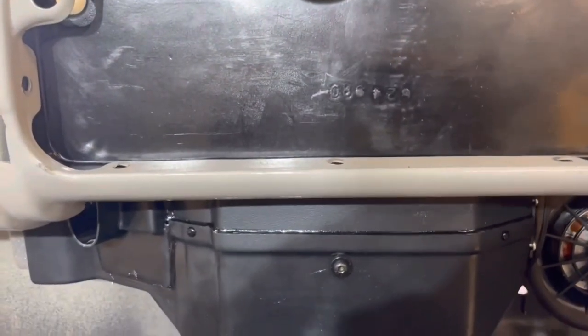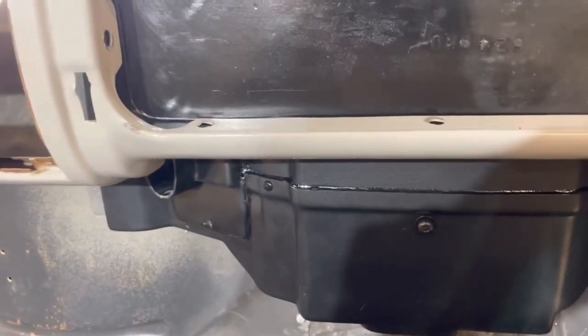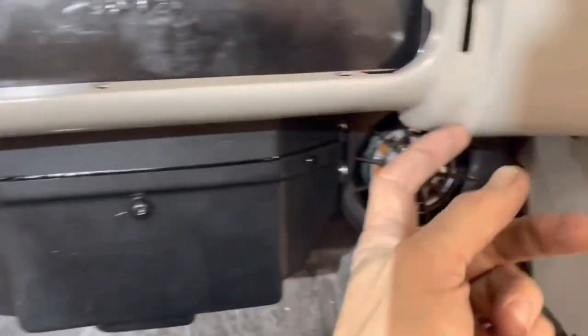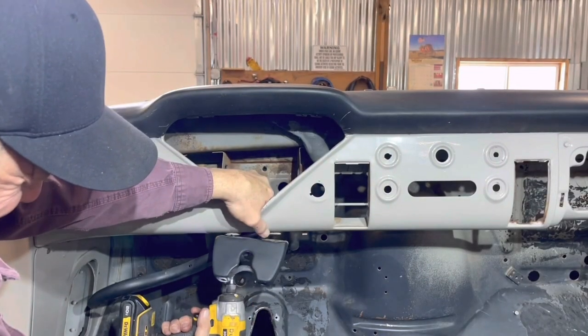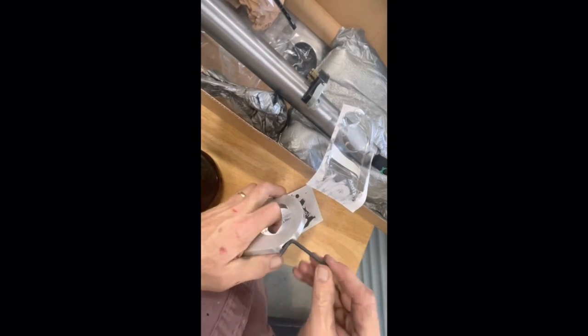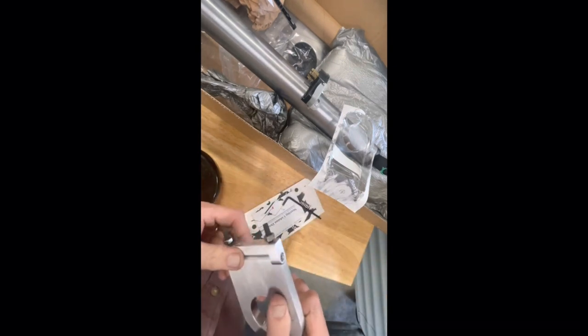I have to shorten one of the arms — take off one arm, shorten the other one — so they still open but don't hit the AC unit on the backside because there's stuff right behind there. Now this comes apart right there so we can put the steering column on, and then this pivots so we can get the right angle off the dash.